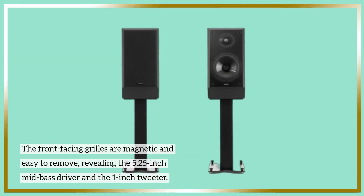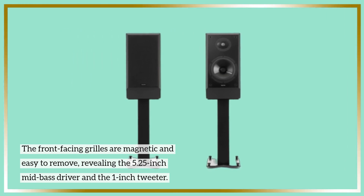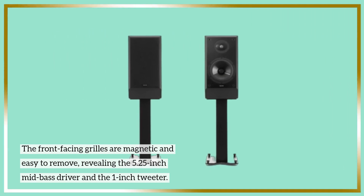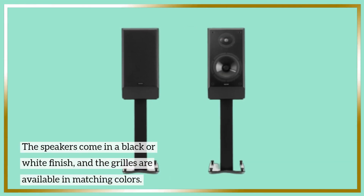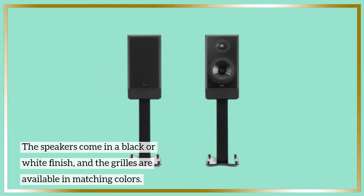The front-facing grills are magnetic and easy to remove, revealing the 5.25-inch mid-bass driver and the 1-inch tweeter. The speakers come in a black or white finish, and the grills are available in matching colors.